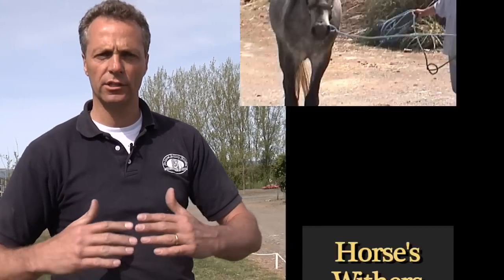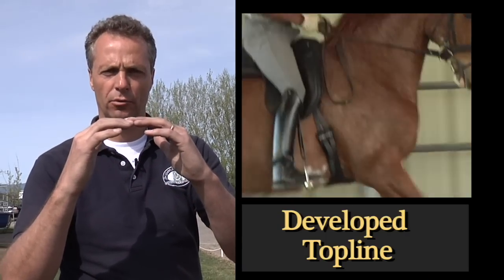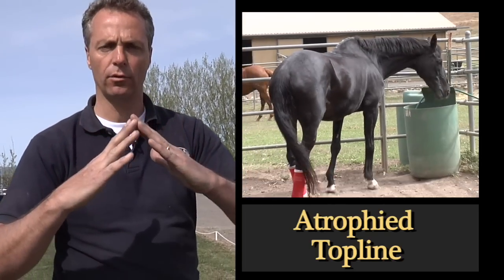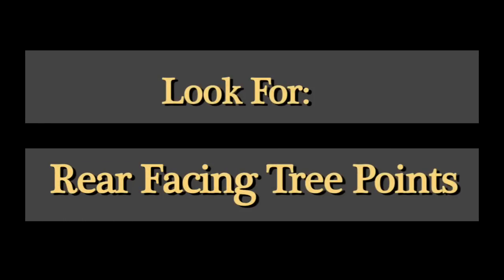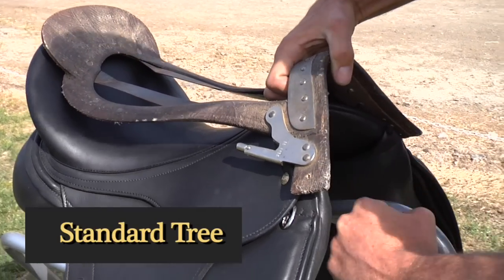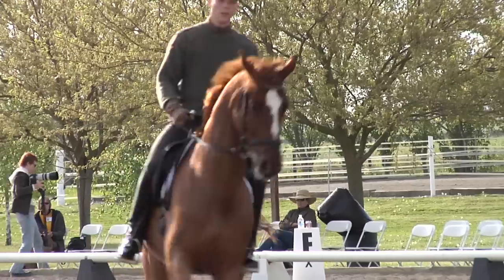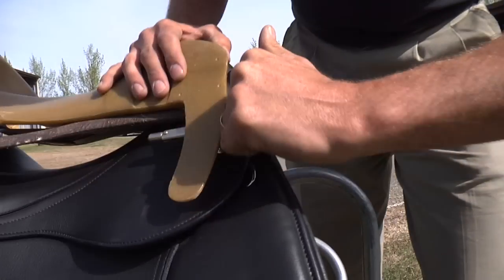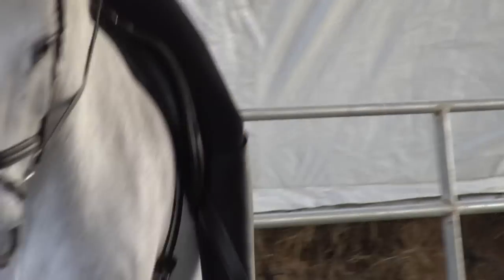The saddle is designed to change to the ever-changing horse — a typical three-year-old, five-year-old, eight-year-old, a horse put on pasture, or a horse that has a fall. The rise and fall of the withers and the width change in the tree is fully adjustable in these saddles. If the tree points face forward and the shoulder goes back, this would really hit the horse and damage the cartilage. The importance of a rear-facing tree point allows the shoulder to come back without chopping off the cartilage and damaging the horse's shoulder for life.